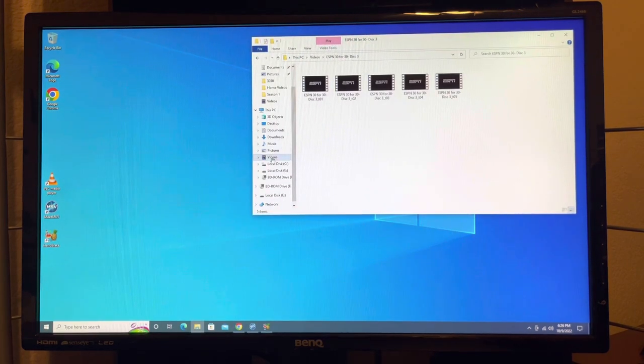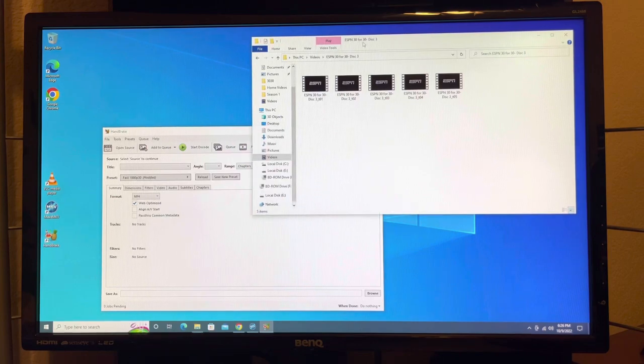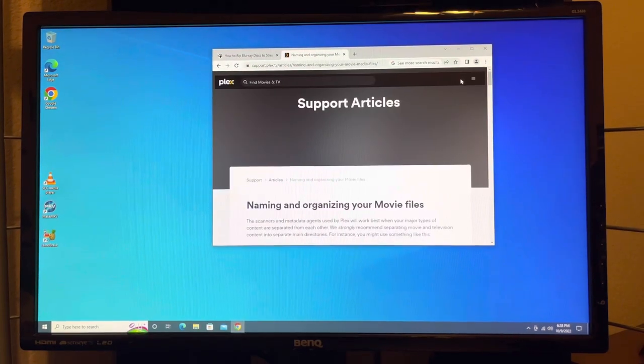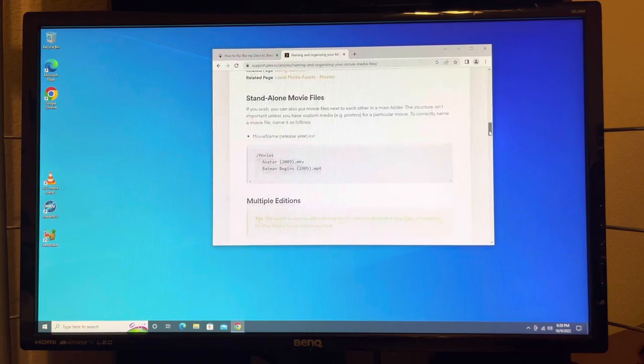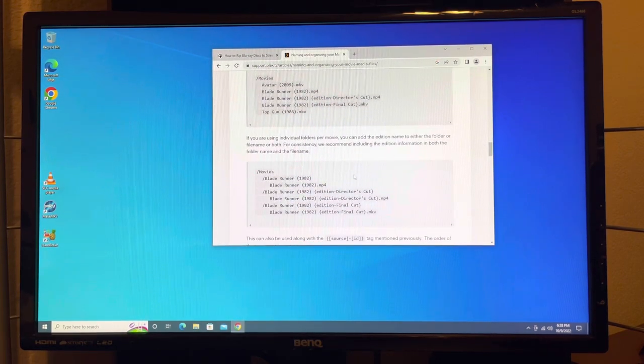You're going to want to create a staging area for your videos on your SSD, and then when Handbrake processes them, you can have them output to your big drive. You're also going to want to really study the Plex support articles on file structure and naming conventions so that you don't run into an issue where Plex doesn't recognize one of your movies or TV shows.